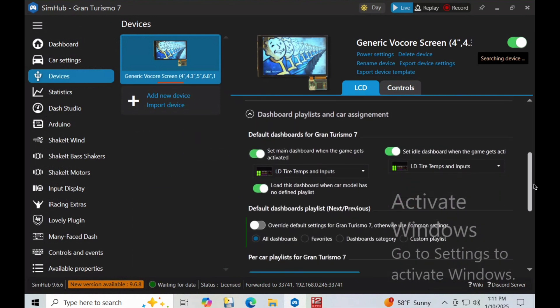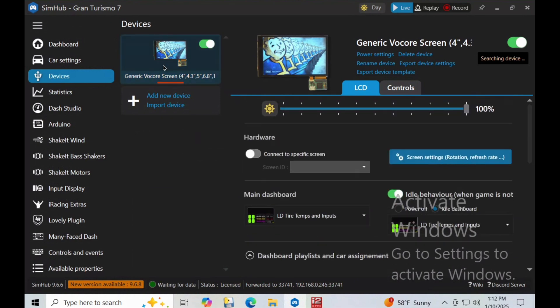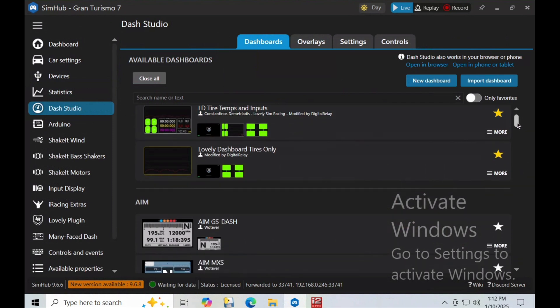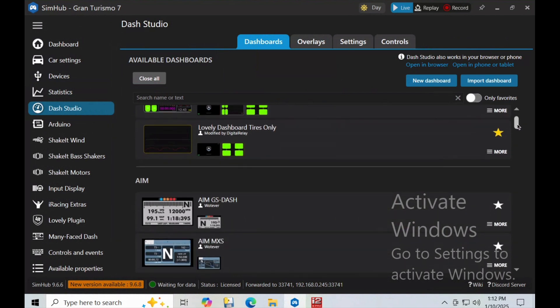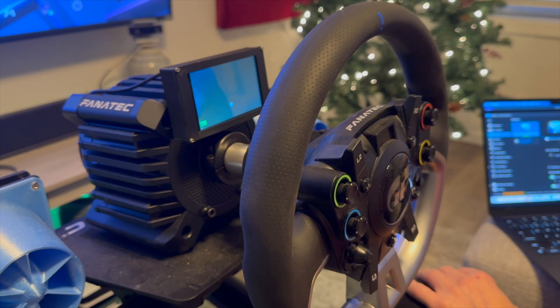At this point I was using Lovely Dashboard. It is available for free, and there are also membership tiers that unlock a little more, but honestly I ended up doing a membership mostly just to support the developer, even though I'm not really using all the features.